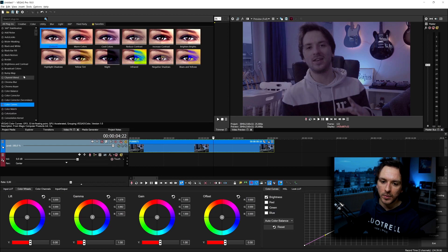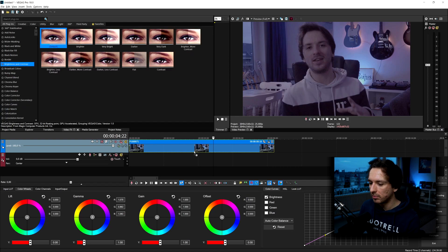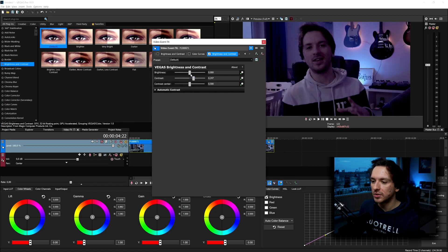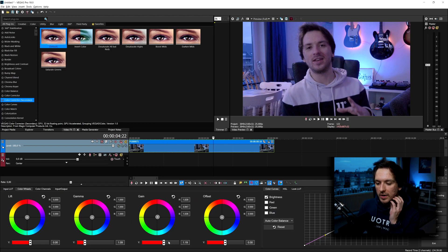It depends from clip to clip, of course. I'm going to apply a little bit of Brightness and Contrast — dragging up the contrast quite a bit and the brightness just the tiniest amount. I also messed a little more with the Gain slider — bringing it up and down — and I think this shot looks very very good.